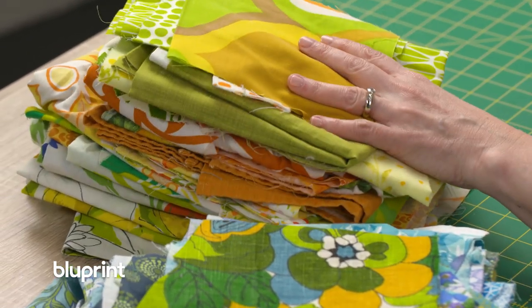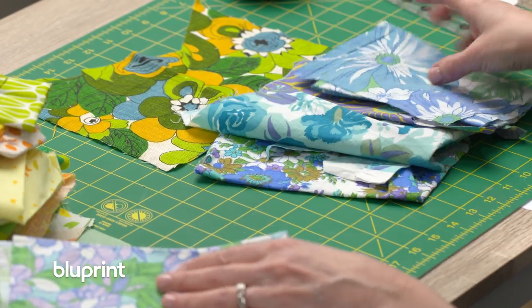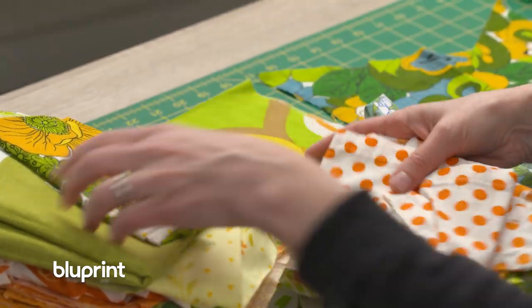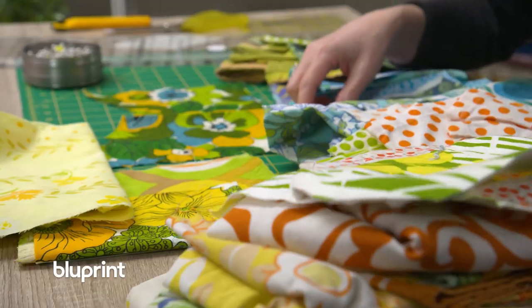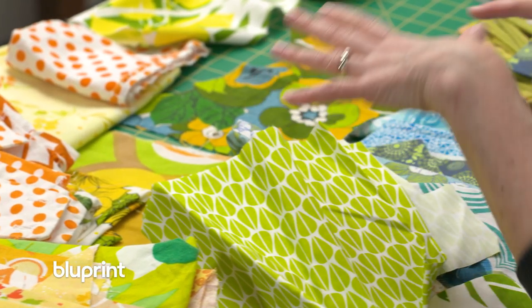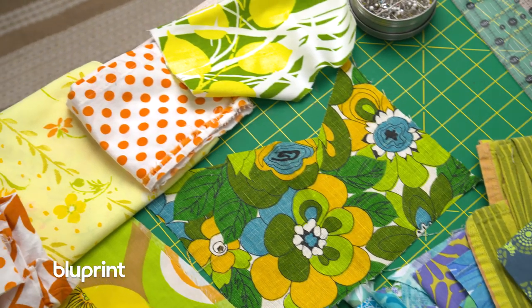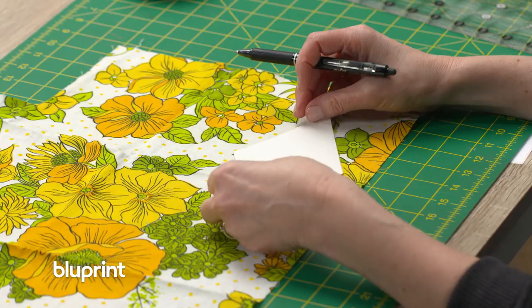When I start a project, a lot of times I start with a print that I'm really gravitating towards, and then I pull the palette of the other components basically out of that print. This is a tiny little scrap left over from a vintage tea towel. Some of these fabrics are newer, but they all sort of fit in with the style. I'm really drawn to vintage color palettes — probably influenced by growing up in the 70s with rainbows and daisies and splashy graphics. I've got the cools with blues and greens, and the warms with yellows and oranges, all inspired from this one print.